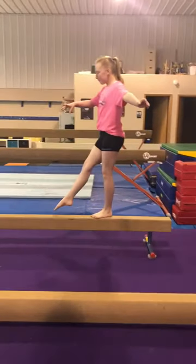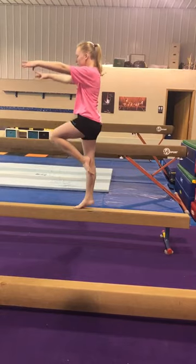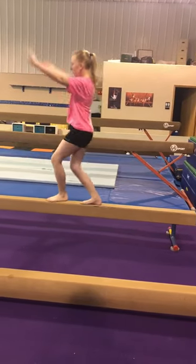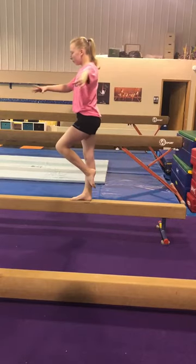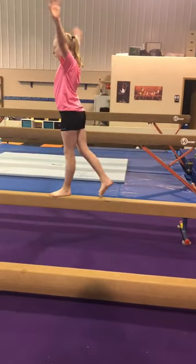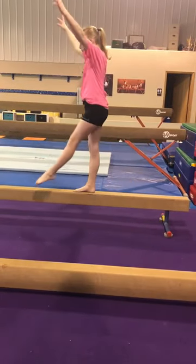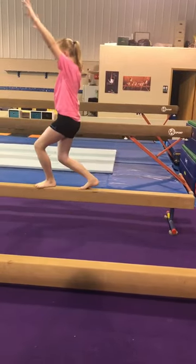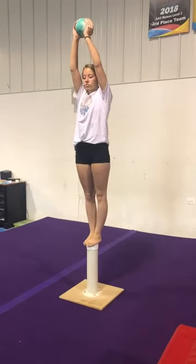We're going to go up to Madeline and do: prepare and passé, raise up, down, step forward, finish. We also have prepare, coupé, raise up, step, finish. And then we have leg out in front: prepare, leg out in front, relevé, step, and finish.